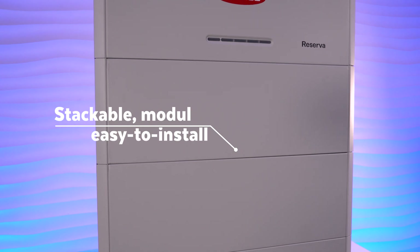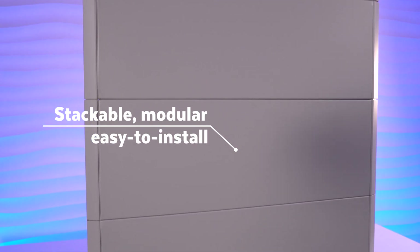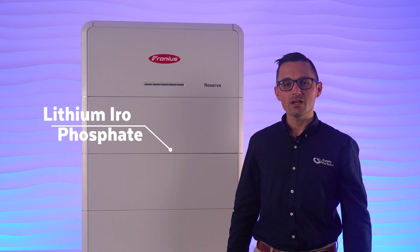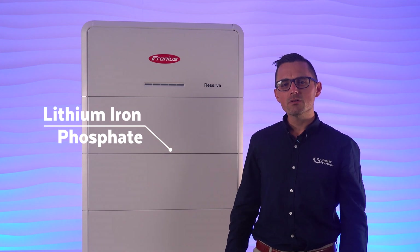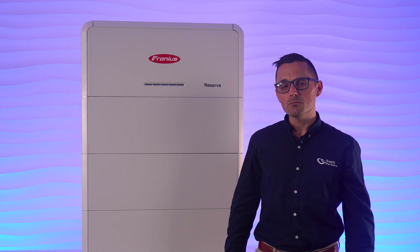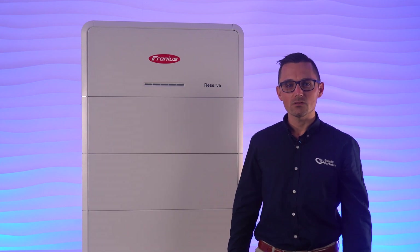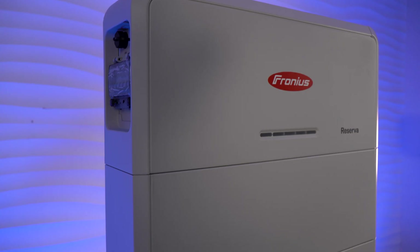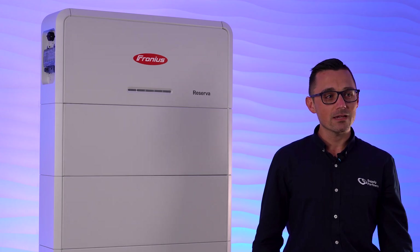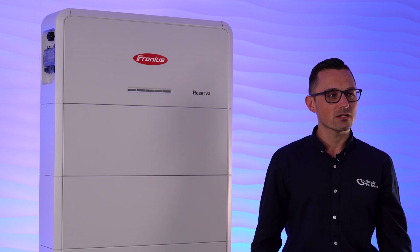The Reserva battery comes in a stackable, modular format, making it a breeze to transport and install. It uses lithium-ion phosphate pouch cells inside, providing greater flexibility in how the battery cells are arranged compared to the more traditional prismatic cells, allowing for a finished product that is very compact and unobtrusive. This chemistry was also selected by Fronius due to its high level of safety compared to other battery chemistries.